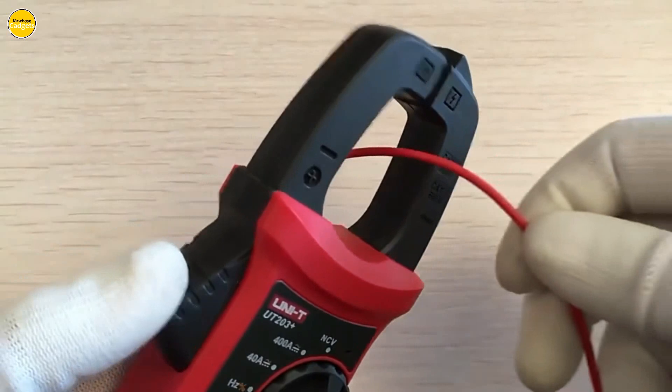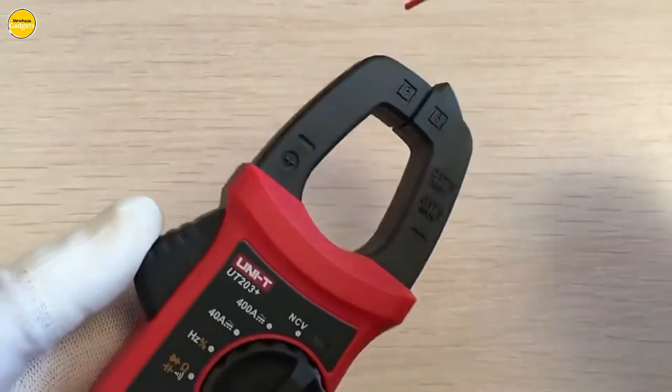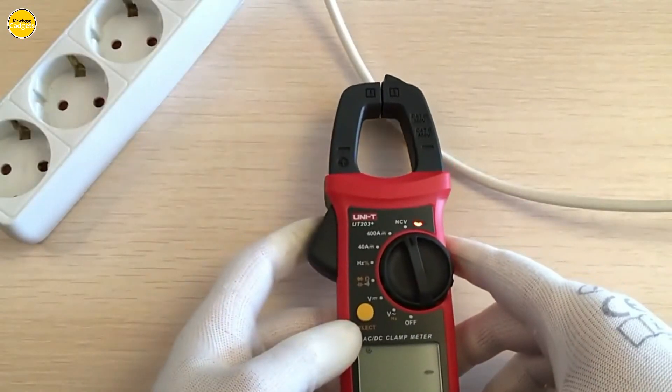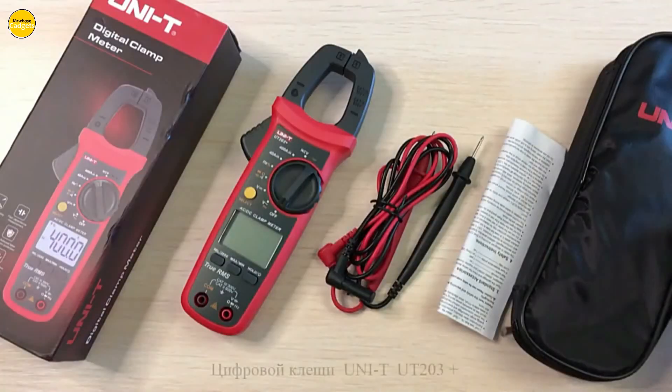The UT202 Plus isn't just for hobbyists. It's widely used in housing, industrial plants, property management, office buildings, and even in home appliance repair and testing industries. Versatility at its finest.